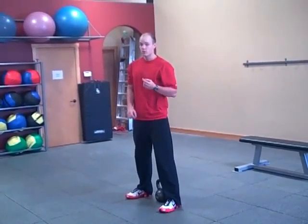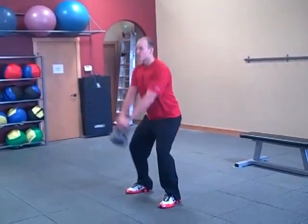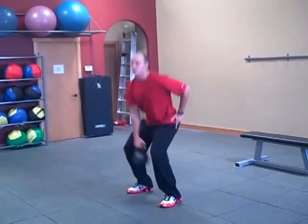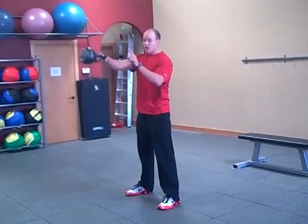So you're combining two exercises: a squat and a front raise. It just looks like this. As you're coming up, notice I'm really snapping my hips forward, trying to use that momentum to drive the kettlebell up.